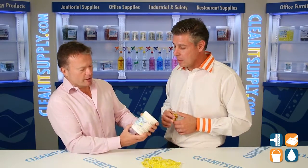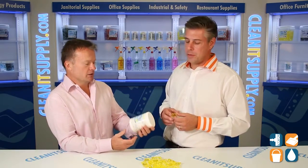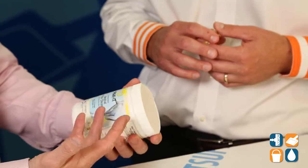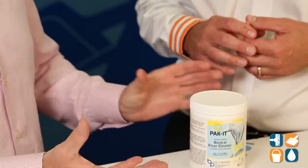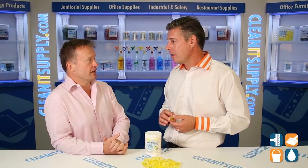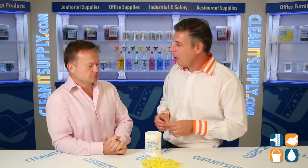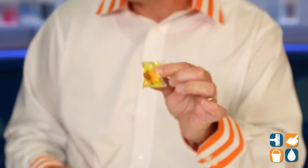And in this jar here, there are 20 packets. So you have 50 gallons of neutral floor cleaner in one jar. We're selling this on CleanIt TV in a two-jar configuration, so with 40 packets you have yourself 100 gallons of neutral floor cleaner — all done in a portion-controlled environment.